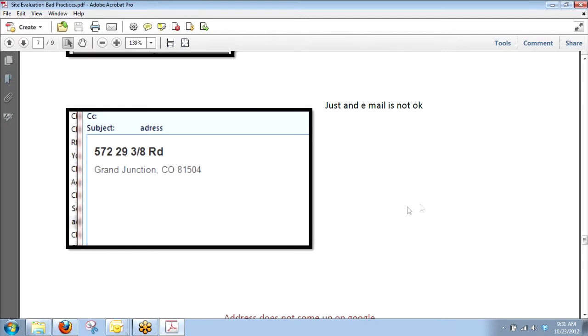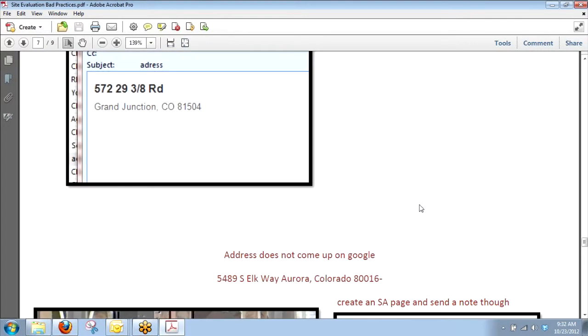You guys have gotten really good about this one — I can basically take it out of the training now. Just sending an email with an address is not okay. Don't just send it to Owen and say 'How many can fit?' — we don't do that. We don't lick our thumb and say 20 panels will fit, because then you guys will roll with that and say the design team told you 20 panels. If you come to us and ask how many fit, we're going to draw it up and do it right. You guys can see things we can't when you're on site. Everything should go through Solar Advantages.